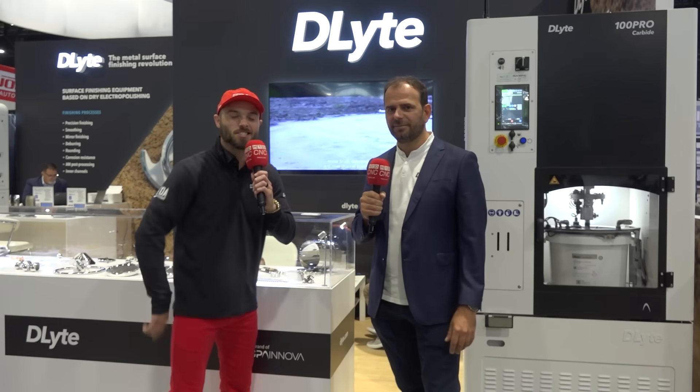That is why we are here, starting a revolution with GPA Innova and D-Lite. This is Eddie from MTD-CNC. We'll see you next time.